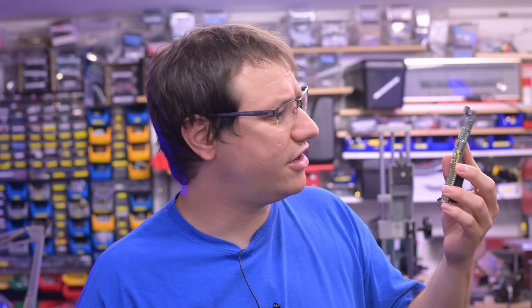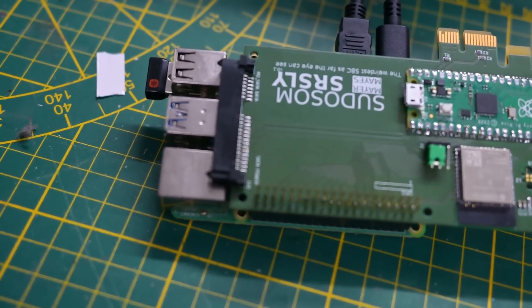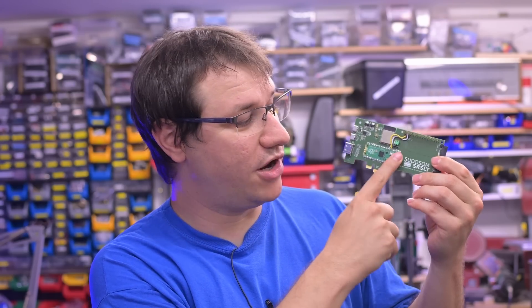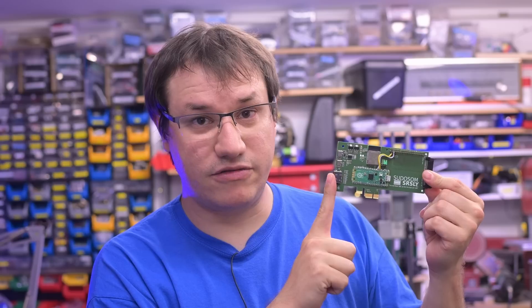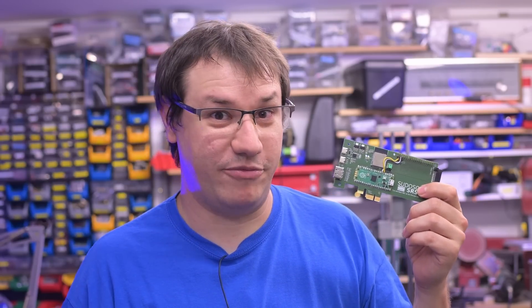There are also some minor routing things. Basically this is a microcontroller platform with Raspberry Pi-style GPIOs, and a Pico as a secondary processor. How you use it is up to you, but here is the usage I came up with.